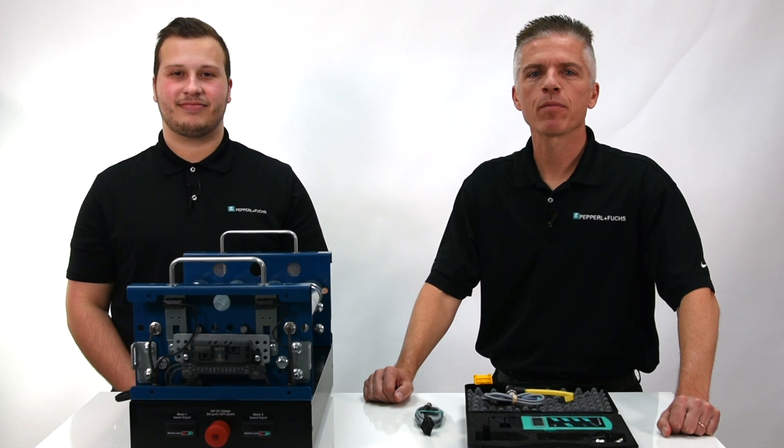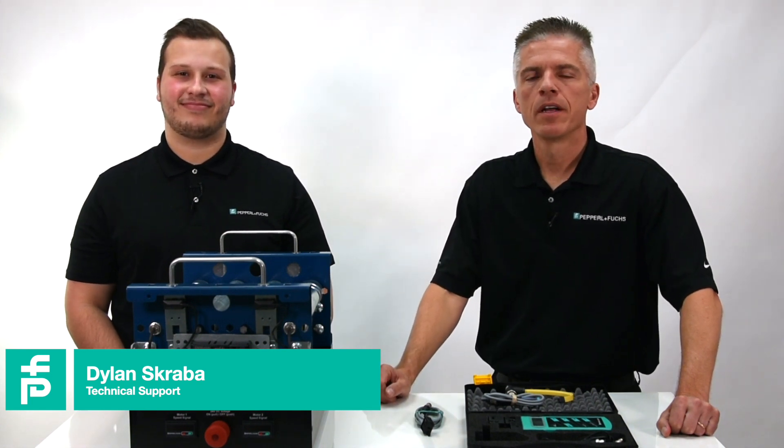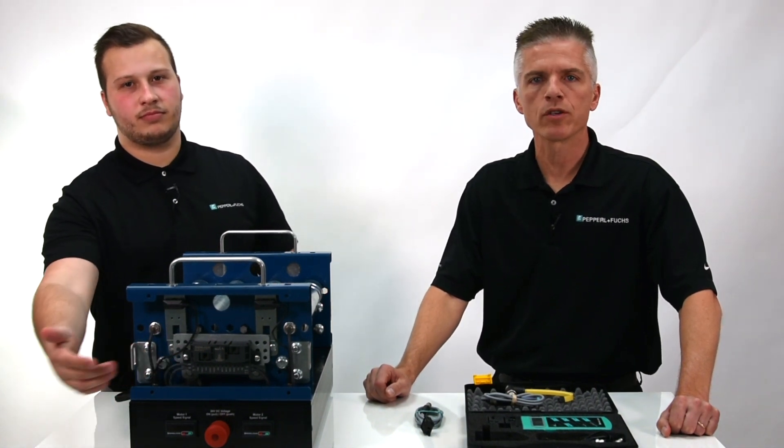Hi, I'm Donny Silgellas, Product Manager at Pepperl & Fuchs for Intelligent Systems. Today I'm joined by my colleague Dylan Scraba, Tech Support Specialist. Together we want to highlight our Pepperl & Fuchs G20 Motorized Drive Roller Module.